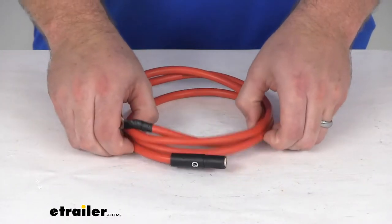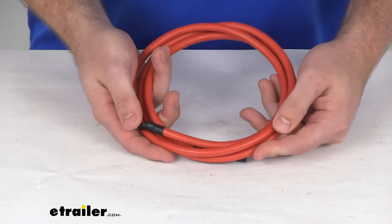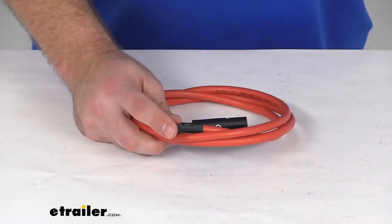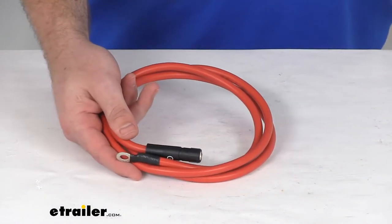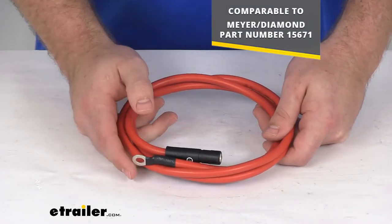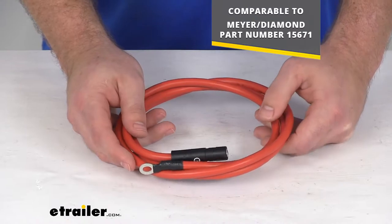Hi there, I'm Michael with eTrailer.com. Today we're going to take a quick look at the replacement power cable for your Meyer and Diamond snowplows. This cable is going to replace the power cable for your Meyer or Diamond snowplow. It is comparable to the Meyer Diamond part number 1567-1.